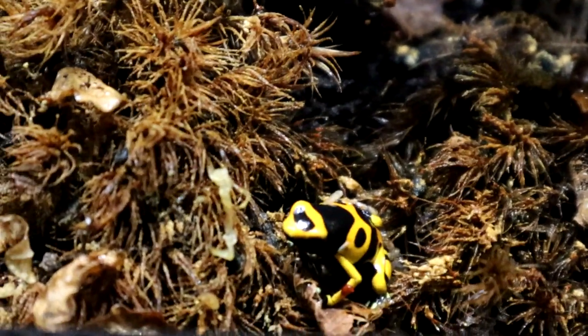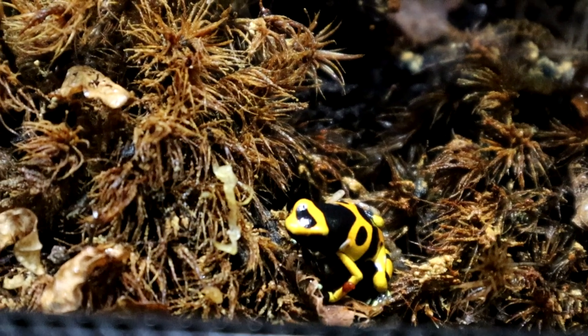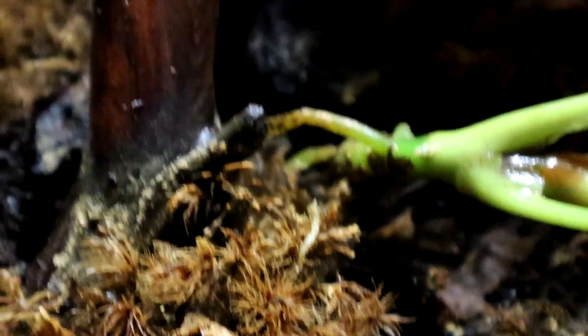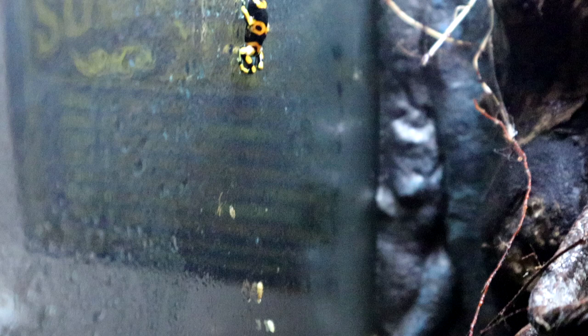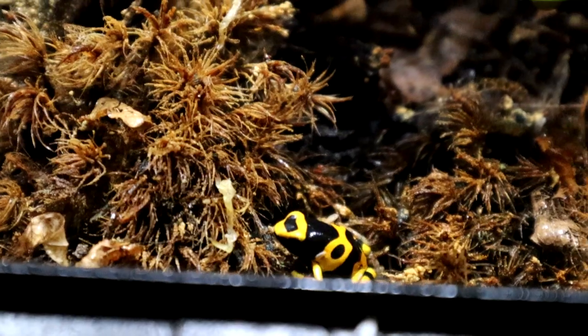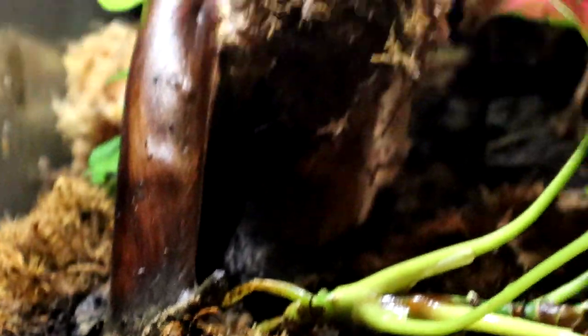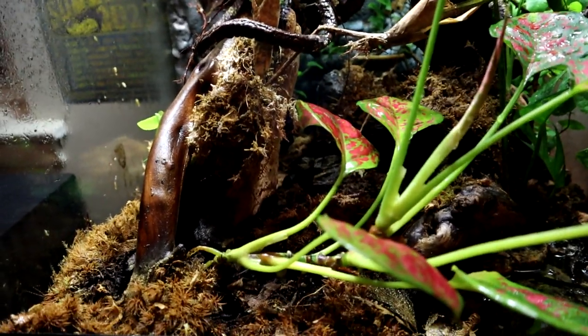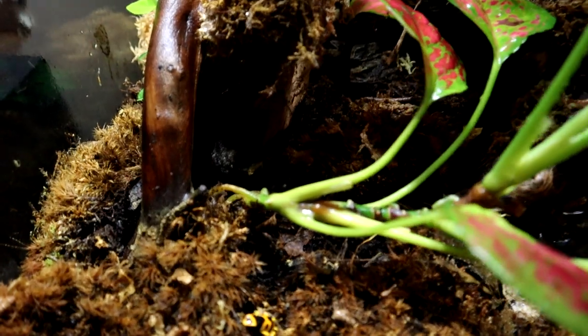Just to give a couple quick care tips while we're at it: a lot of these poison dart frogs like their temperature between 70 and 80 degrees Fahrenheit — that's just enough for these guys. They are pretty flexible, but you don't want to go below 70 or above 80 degrees as it's going to start to be a little bit stressful to them. These yellow lacamales are pretty peaceful and don't mind being in groups, but a lot of other species can fight each other for territory, and although it may not seem like it, they do stress each other out.